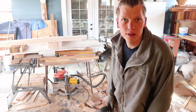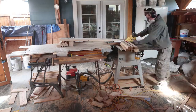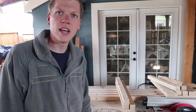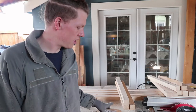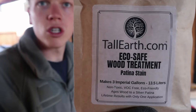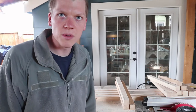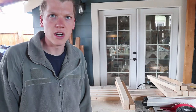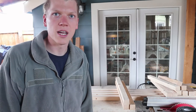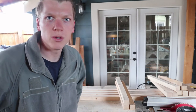They're all cut to length now. Now it's time to rip them on the table saw. Now that all the cutting is done, I'm going to go through and treat all these boards. I've got an eco-friendly wood treatment — it's non-toxic, so if the rabbits chew on the sides it's going to be fine, and it's going to help preserve the wood a lot longer. Rabbit urine is very corrosive and I want these cages to last a long time. It goes on like water, turns it gray, and helps protect the wood.